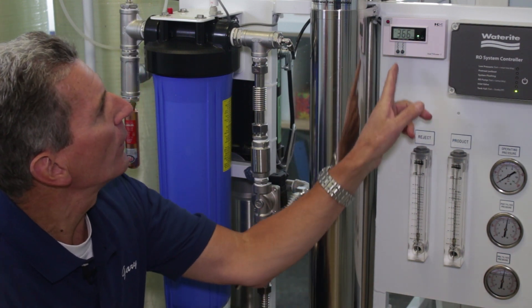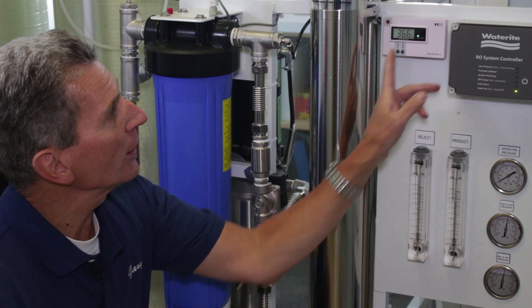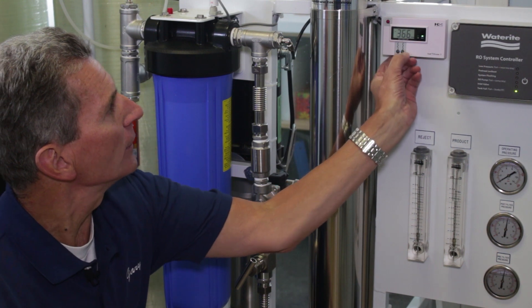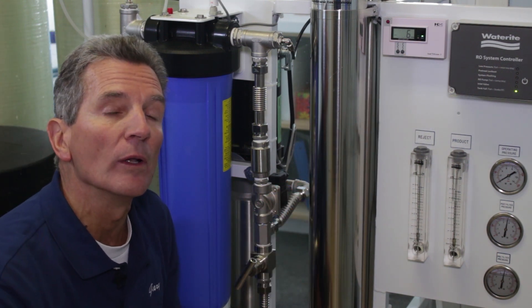Right now it's on the IN button, showing that for this system we're running 366 parts per million mineral content coming into the system. If we press the OUT button, it shows we're running 6 parts per million of mineral content going out.